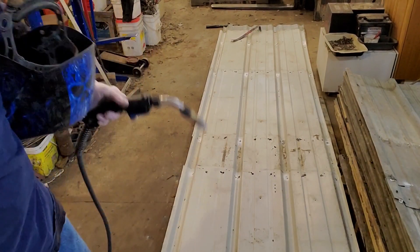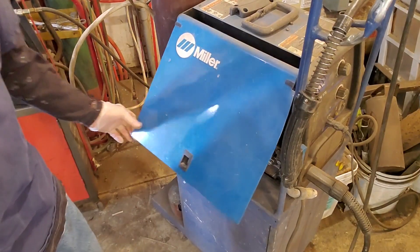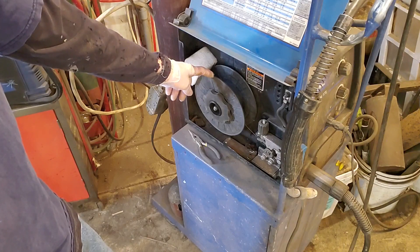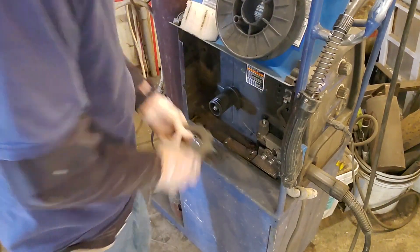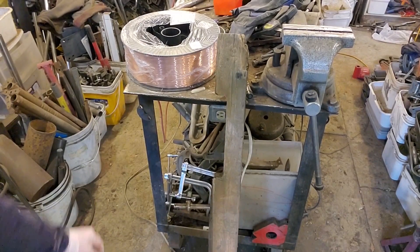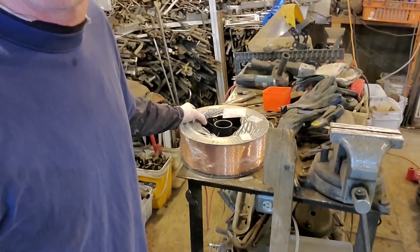I'm sitting here welding sheets together and I ran out of wire in the welder. All we've got is the old Millimatic with the tiny little spool. These 10-pounders are 40 bucks a piece — 40 bucks, and they're tiny. So I bought a giant 33-pound spool and it was 60-something bucks, way cheaper.